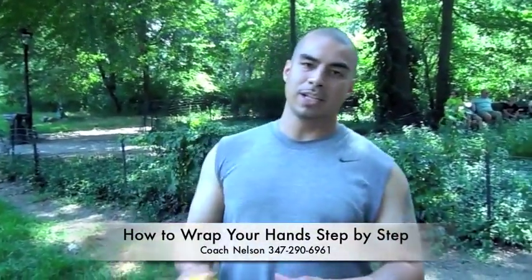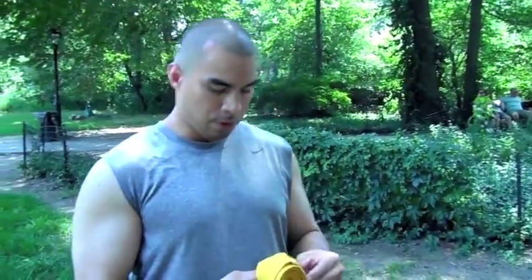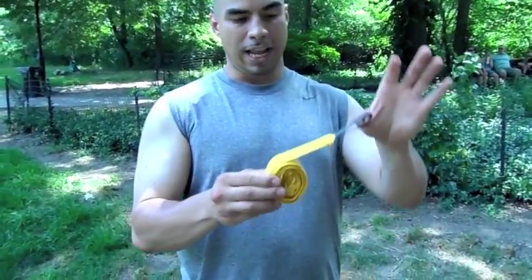Hi Don, I'm Coach Nelson. I'm going to demonstrate today how to wrap your hands. First thing you want to do, you want to wrap the wrap up and have this loop hanging out.